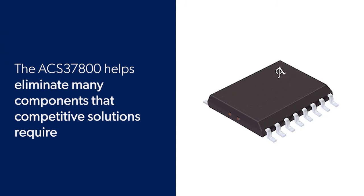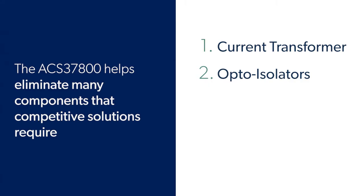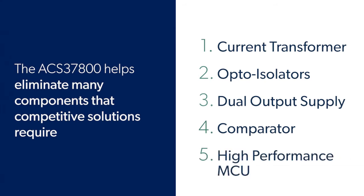In order to monitor the power of an application, you traditionally need the following: a current transformer or a resistor shunt to monitor the current, opto isolators for isolated communication, a dual output supply so that the power monitoring chip can be separated from the MCU and even potentially a regulator to accompany it, a comparator to alert the system from a fault detection, and a good MCU that can process the power calculations required.